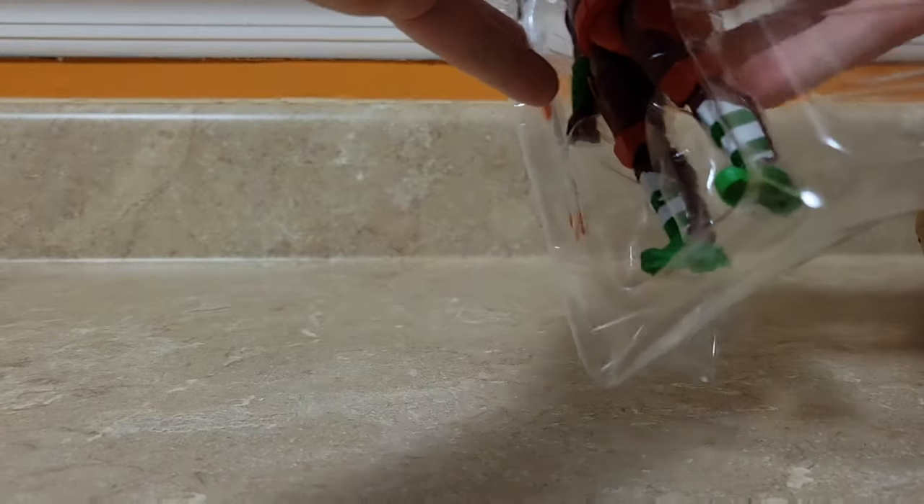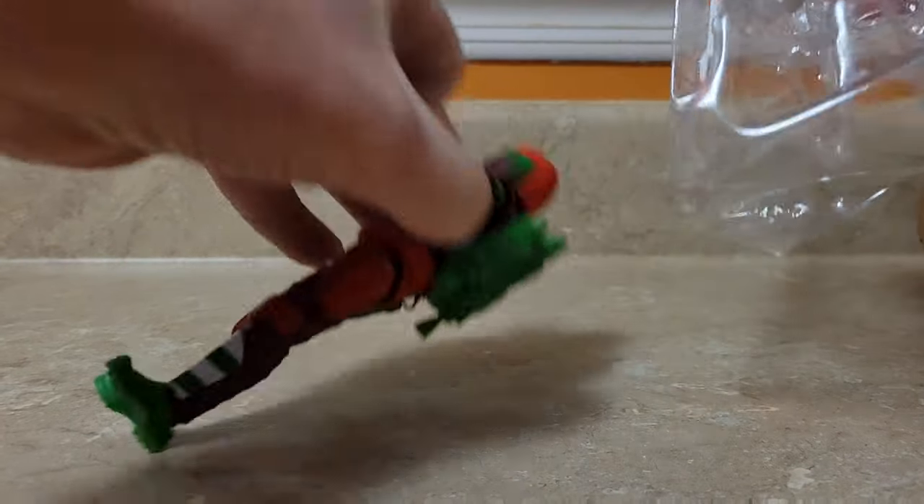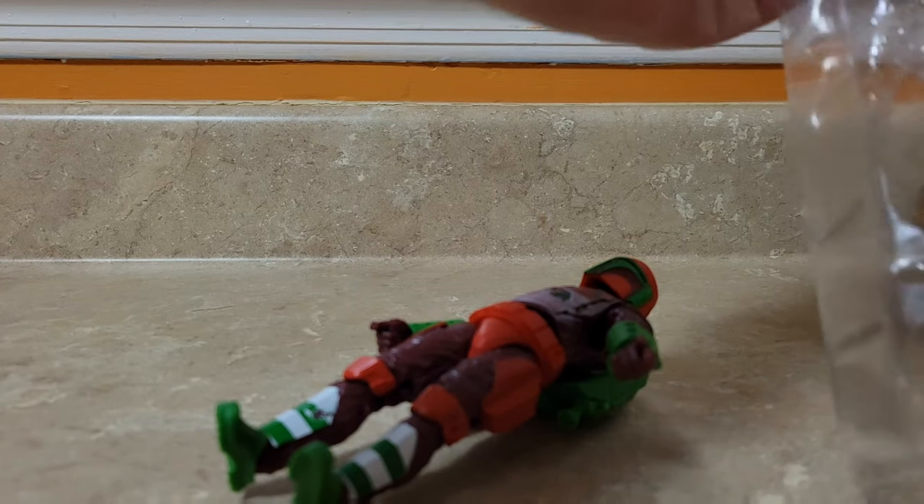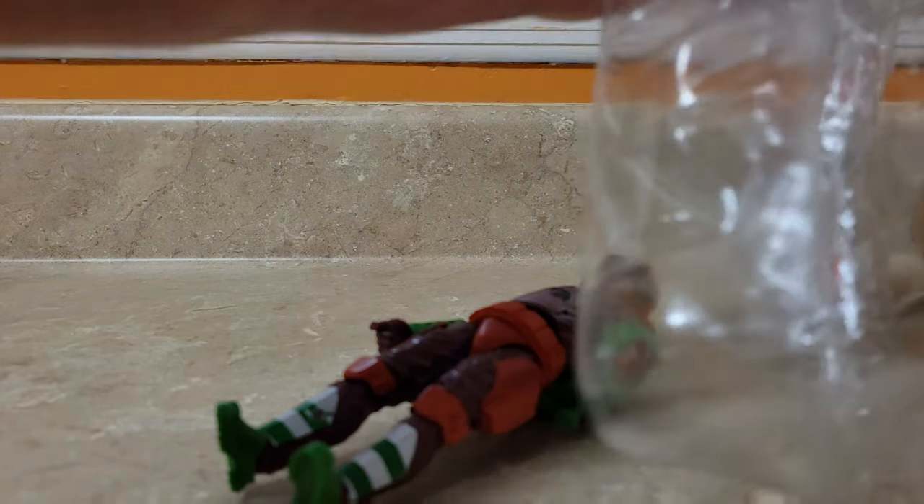Let's pop him out of there. Usually when I pop them out, I raise up their arm or leg and then you can just slide the rest out. It relieves a lot of the pressure holding him in. And his little buddy — let's get him out there and let's get his weapon out there.